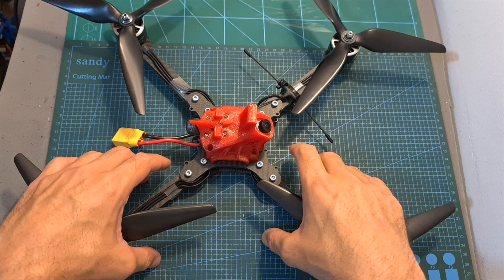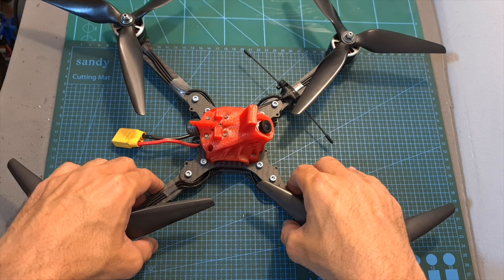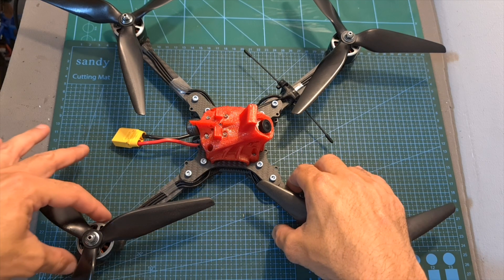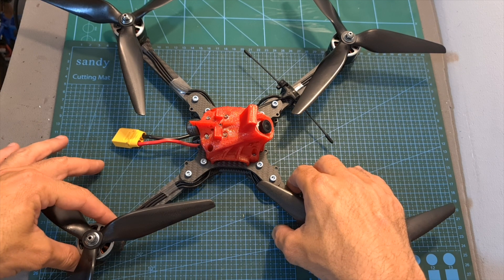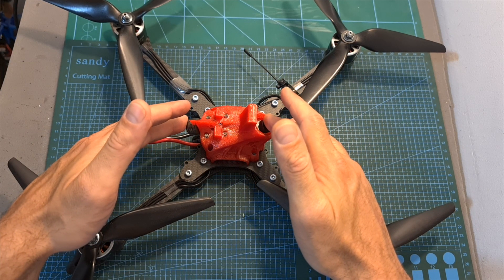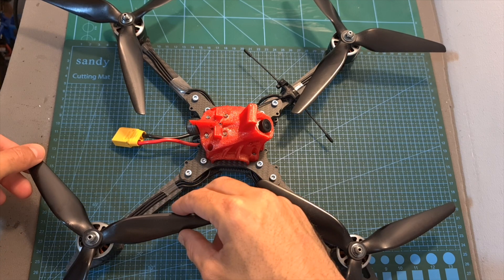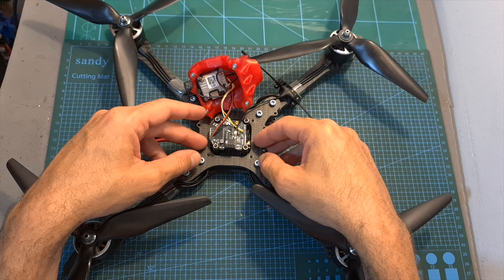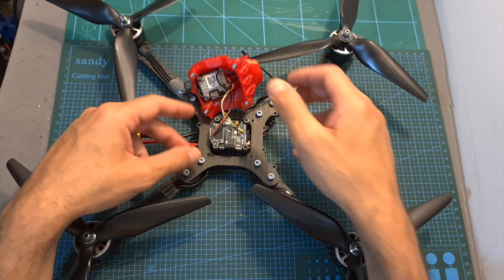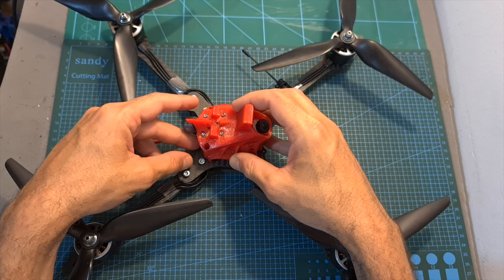As you can see, this build is ready. In addition to the Catalyst Machineworks Merica X 9-inch frame and the Brother Hobby Avenger 2816 1050KV motors, in this build I'm using the Caddx Nebula Pro system, the HQ Prop Macro Quad 9-inch propellers, and the Zeez F7 stack, which helps to keep everything nice and tidy.